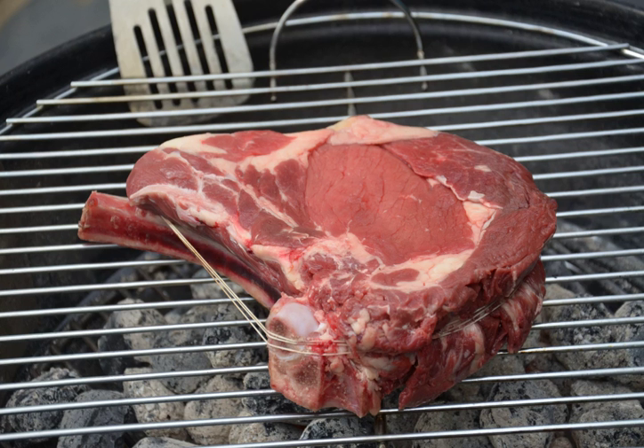A slice of standing rib roast will include portions of the so-called eye of the rib, as well as the outer fat-marbled muscle known as the lip or cap. The traditional preparation for a standing rib roast is to rub the outside of the roast with salt and seasonings and slow roast with dry heat. It also may be grilled.